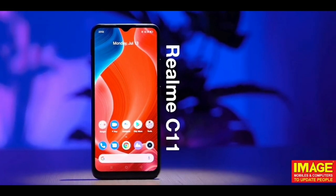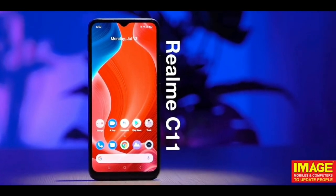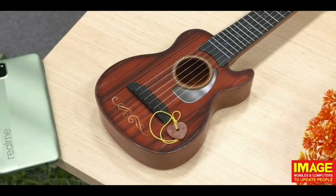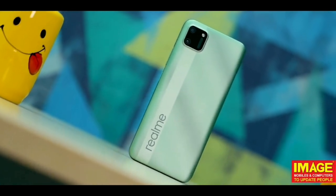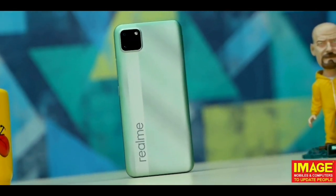Looks-wise, on the back we have the branding, and a square camera module. It has the same design approach as higher-end phones, with a line detail and the Realme name on the back.